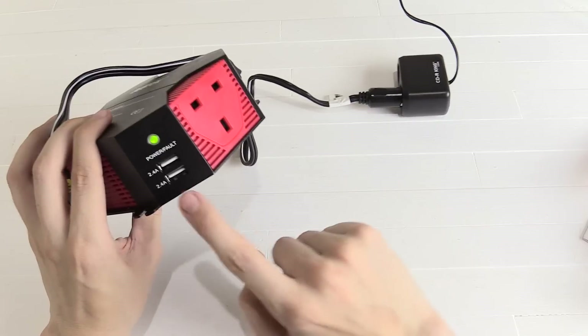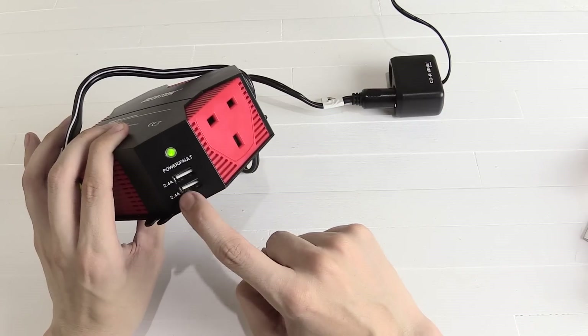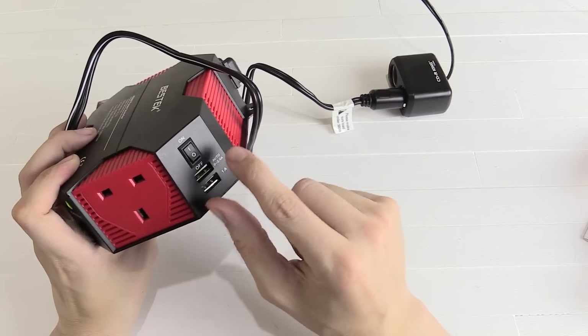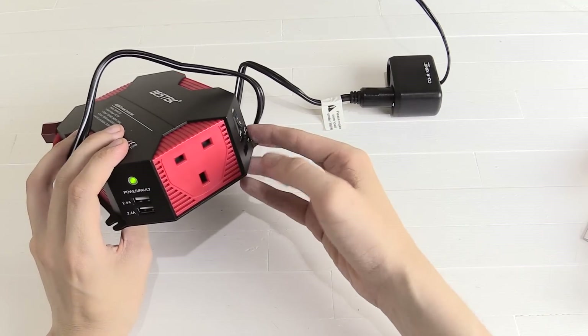We've got four USB ports — two here rated at 2.4 amp and 2.4 amp, which is the maximum output for things like tablets. On this side we've got a 1 amp and a 2.4 amp. The maximum you can output at any one time is actually 5.2 amp, which is still pretty good.